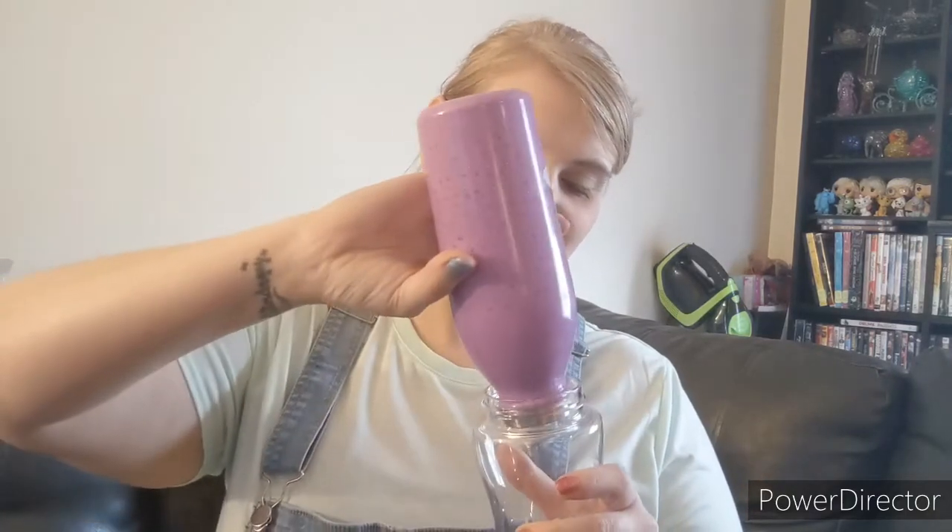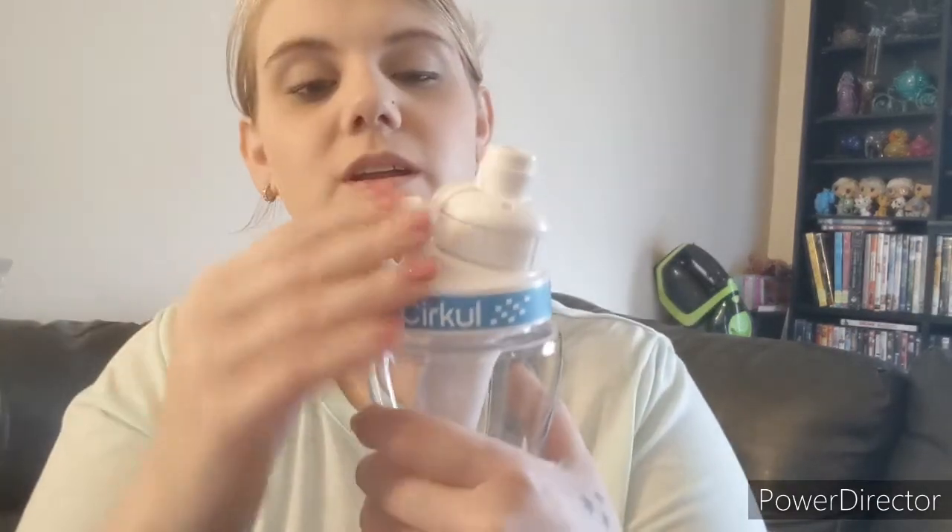It says do not microwave, top rack dishwasher only. My daughter forgot her water bottle at home this morning so I'm going to use her water. I don't know exactly how much it holds. I'll just pop this open — it's got this little fan piece right here that you can put it under to hold it.